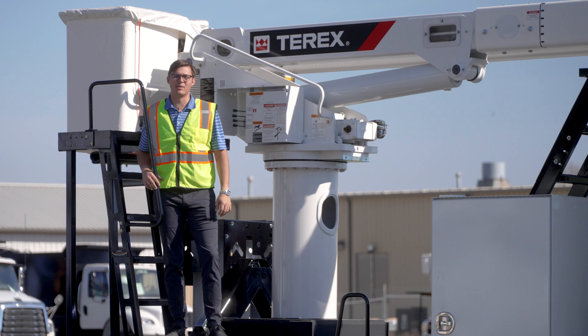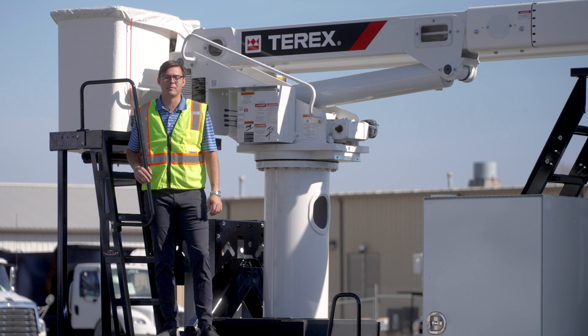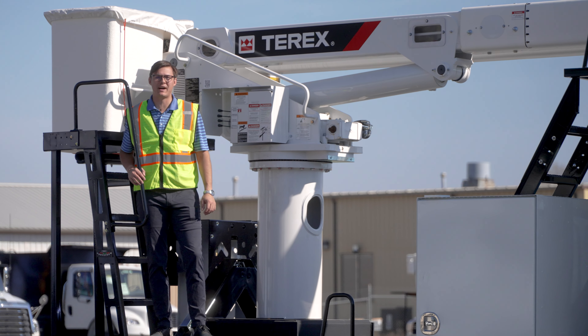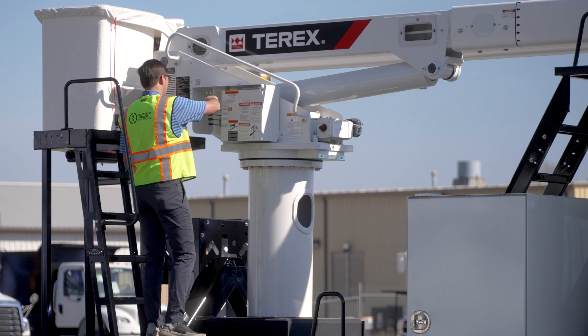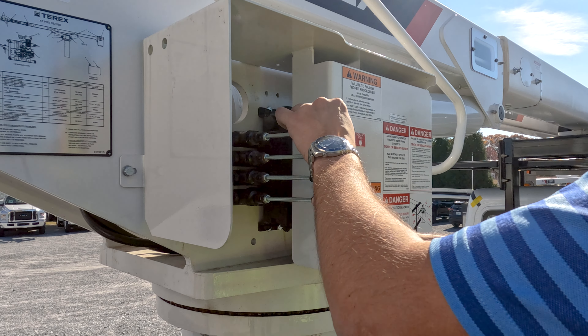On the XT Pro 60 rear mount, it measures 60 feet to the bottom of the platform with approximately 65 feet of working height. Operating from the lower controls, you'll need to select your ANSI valve to the lower position to unfold your upper boom.